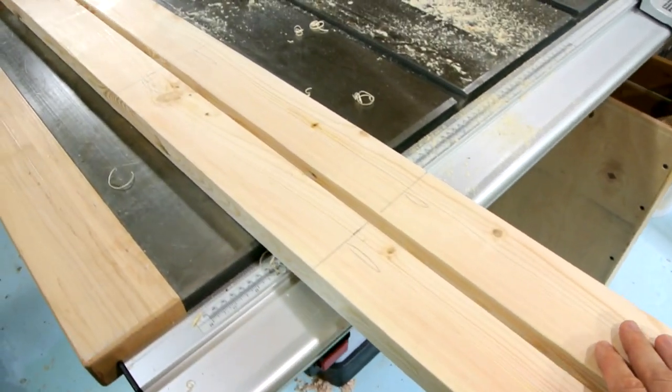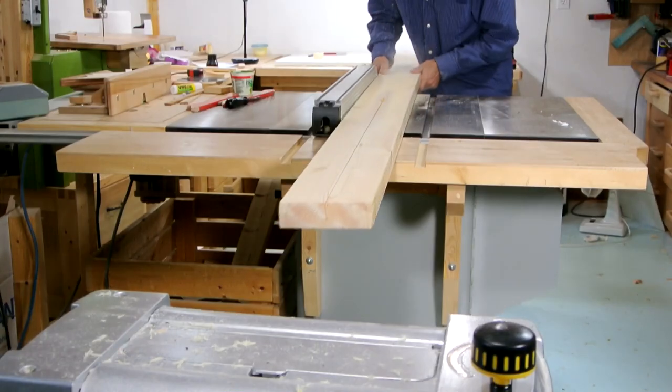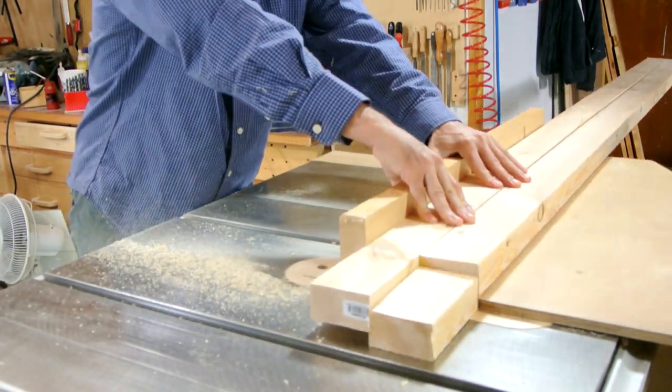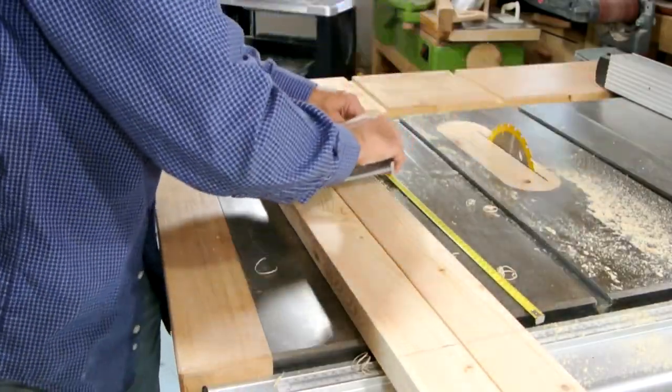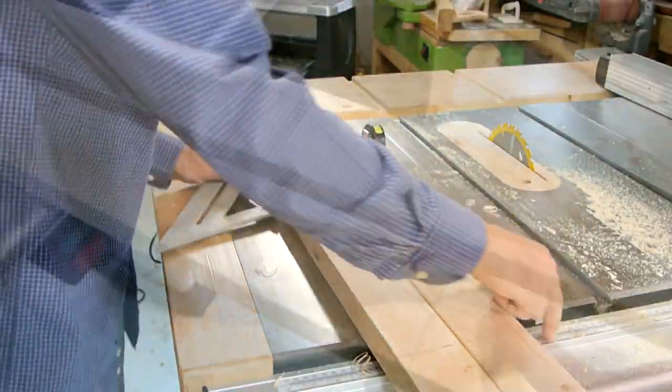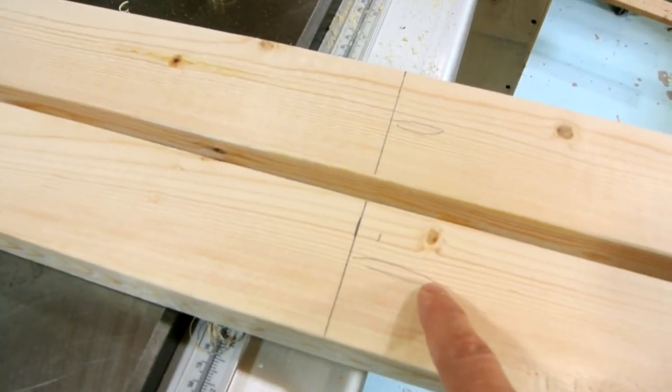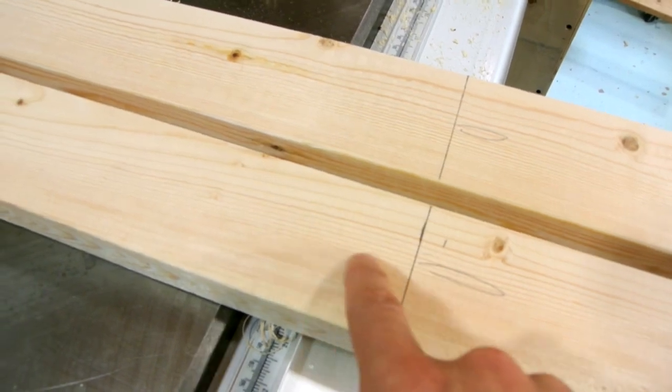These two pieces are gonna form the uprights for my shelves. I ripped both of those pieces out of one 2 by 6 and then I cut the bad part off the end. Then I marked where the shelves are gonna be — every 34 centimeters or about 13 inches. And I marked which side of the line the mortise goes on so I won't end up cutting it on the wrong side.